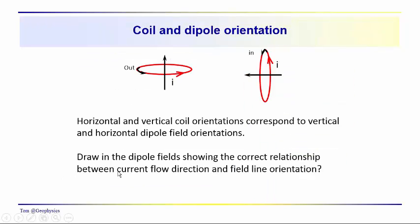Let's come back to some basic ideas associated with current flow, coil orientation, and field orientation. If we have a current loop with current flowing around the coil, coming from inside the screen to outside — remember the right-hand rule — if we wrap our right hand around the coil with our thumb pointing in the direction of current flow, our fingers will come up through the coil and point upward. So we have a vertical dipole field in this case.